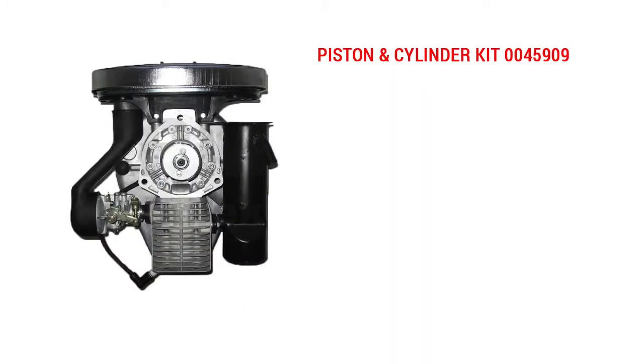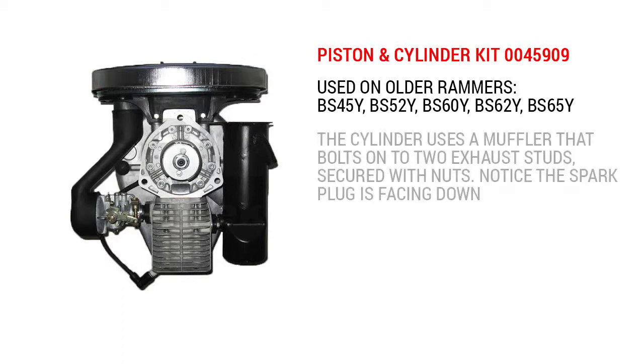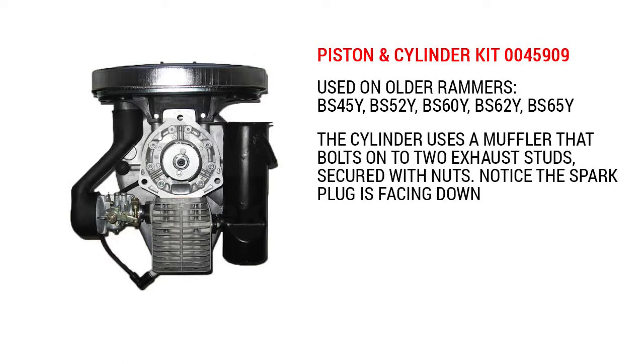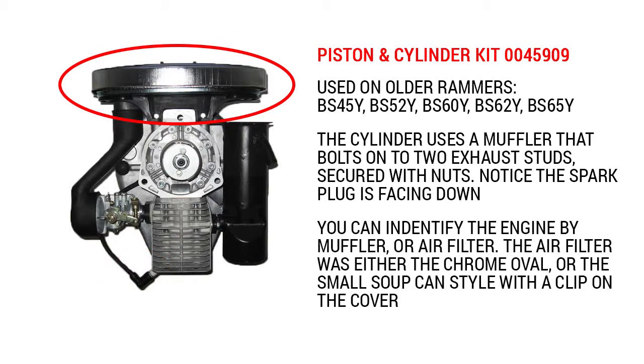The 0045909 cylinder and piston kit fits older WM80 engines found on older rammers such as the BS 45Y, BS 52Y, BS 60Y, BS 62Y, and BS 65Y. This version of the WM80 uses a muffler that is held on by exhaust studs and secured by nuts. The spark plug faces down. You can also identify this engine by the air cleaner — it used a chrome oval air filter or a soup can style air filter with a clip on the cover.